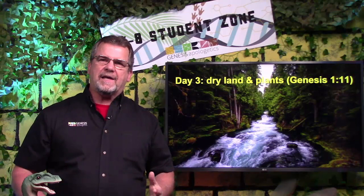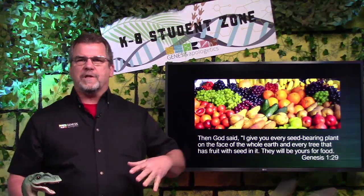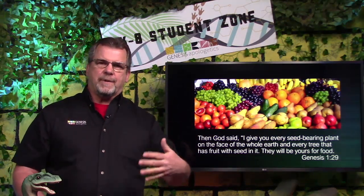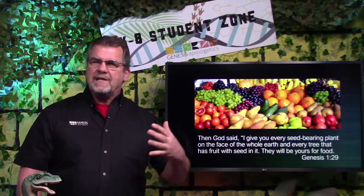Day three — God created the dry land and the plants. So the next time you go on a hike, stop and look at all the different plants God created: grass and bushes, trees and flowers. Why did God make flowers so beautiful? I think it's because he wanted us to enjoy his creation. But plants do more than just look good — they provide oxygen that we need to breathe and also provide food. When you cut into fruits and vegetables, you'll often see little seeds, and we can plant those to produce more fruits and vegetables. It's God's way of making sure we have enough food. He thought of everything.